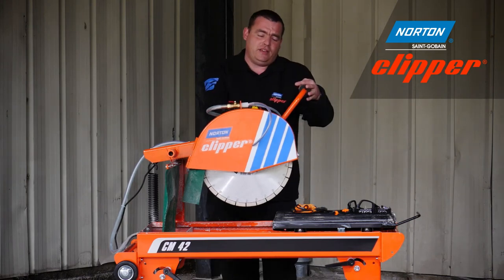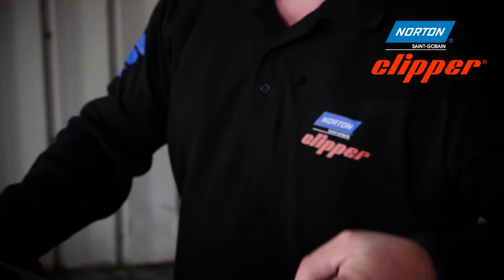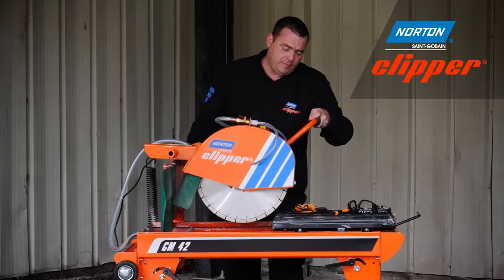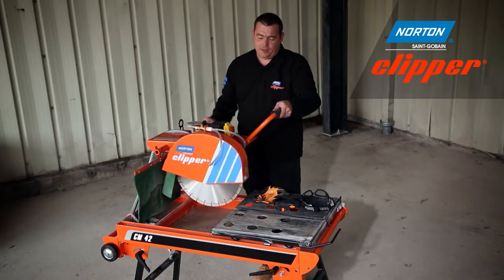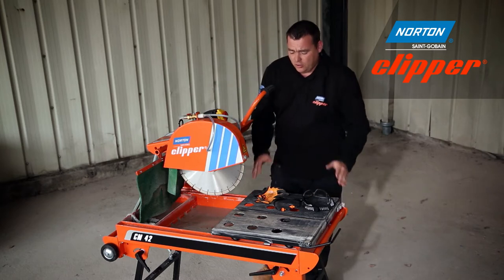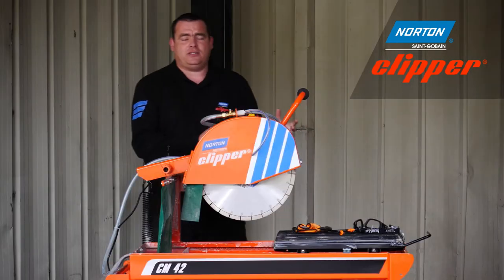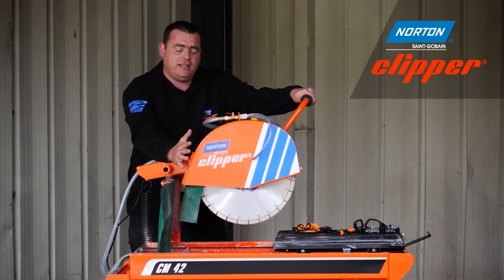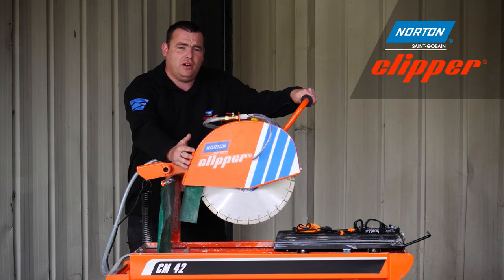Moving to the actual cutting head of the CM42, you'll notice you can either plunge it for step cutting, or you can lock it in place for a specific depth of cut. The CM42 also features a large conveyor cart which can easily fit a 600 by 600mm patio slab, and thanks to the 400mm diamond blade you can easily achieve a depth of cut of 135mm.